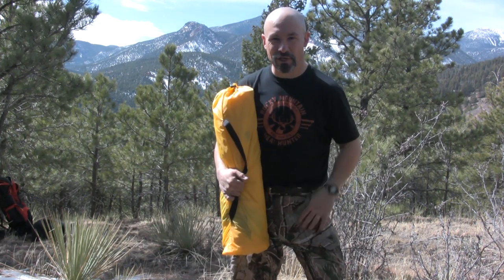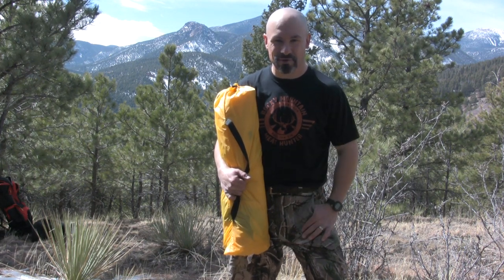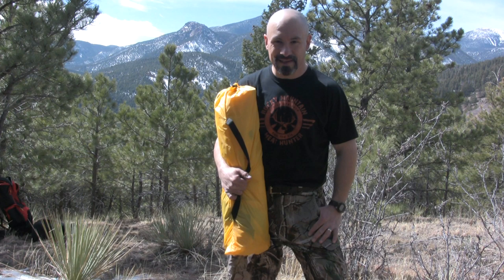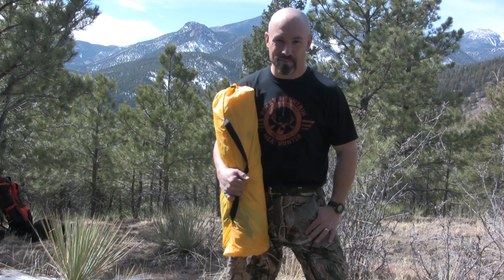Thanks as always for watching my videos. Please visit me at RockyMountainMeatHunter.com. This is the Rocky Mountain Meat Hunter — until next time, praise the Lord and pass the elk.